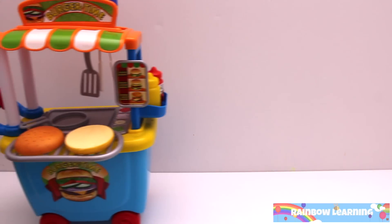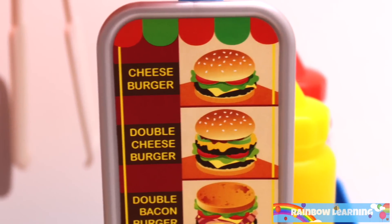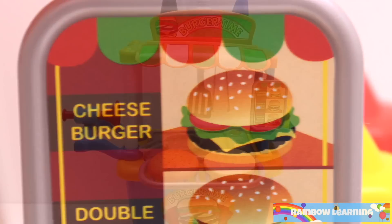Hi everyone! Welcome to Rainbow Learning! Today we're making burgers! What burger should we make first? Let's make a cheeseburger!